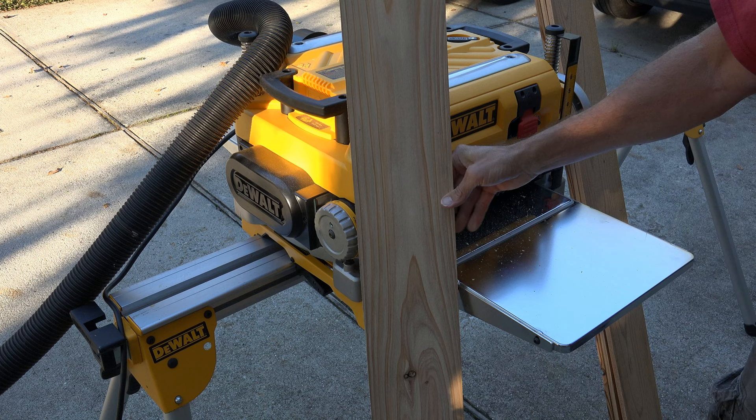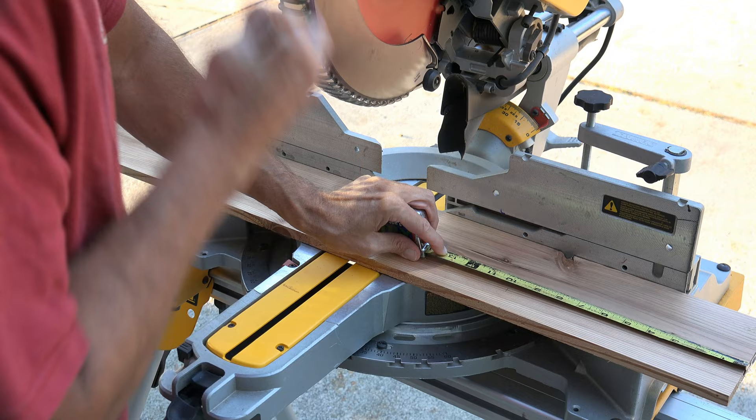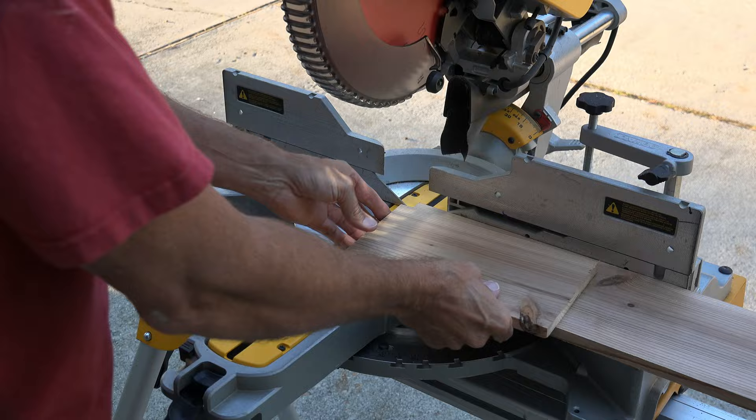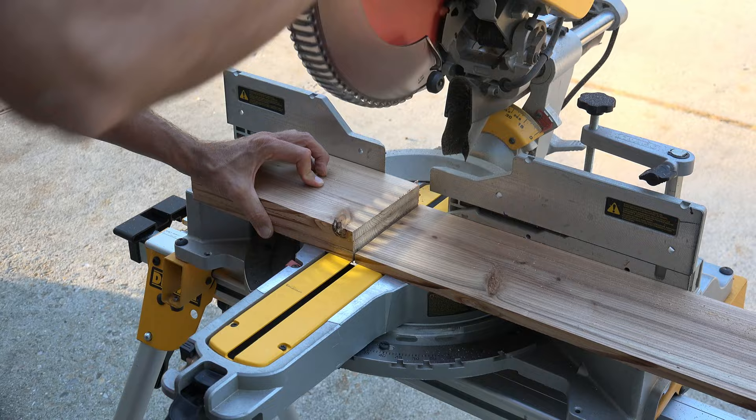Take a tape measure, measure out 10 inches, and cut your piece. If you have a specific size in mind, feel free to modify it. Using the first piece as a template, continue on and cut four pieces. Don't cut the last piece — leave it for now. We will use it for the top and bottom, and we don't know if this will be a horizontal box yet.